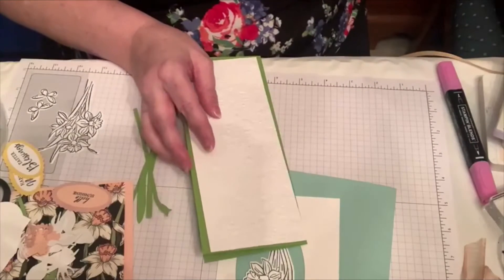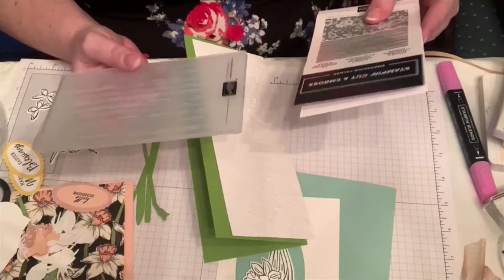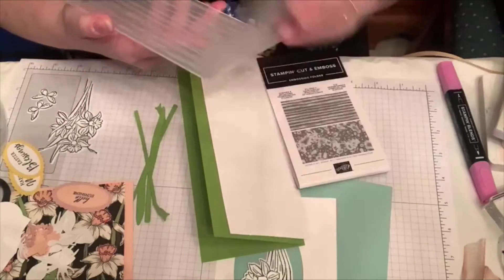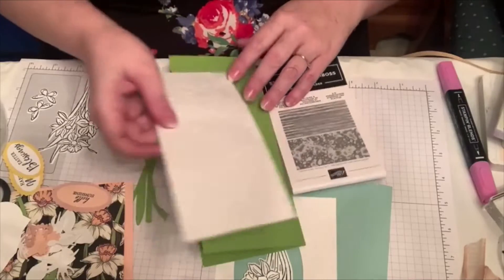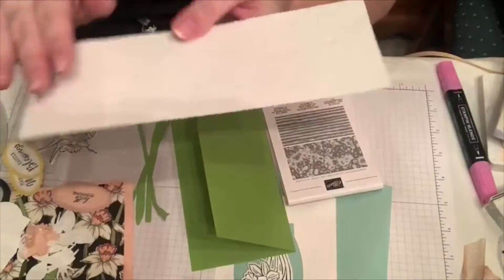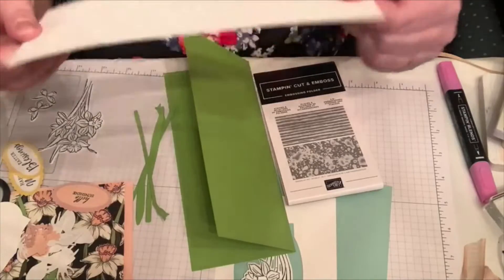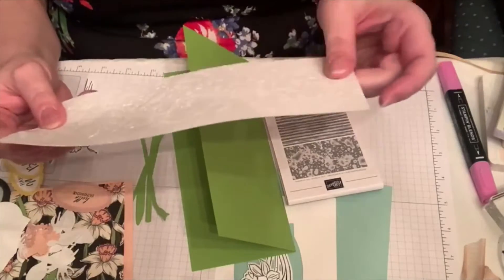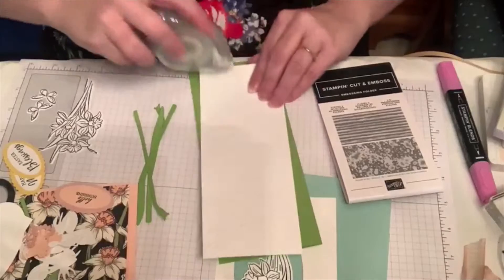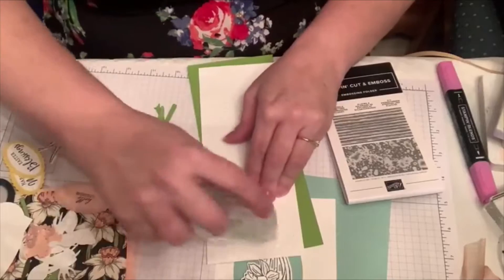I used a new set of Stampin' Cutting Embossing Folders — there's Stripes and Splatters. This is the striped one that I didn't use on this card, and this is the Splatters. I actually got them upside down — you can use either side, so you kind of get two directions going on. I'll put a tiny bit of adhesive on each end just to keep it from being impossible to work with.